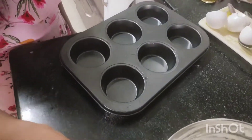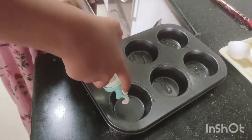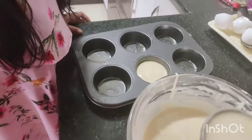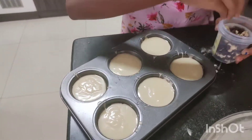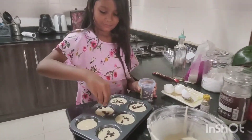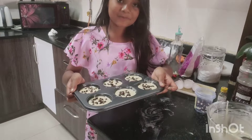Now let's grease the cupcake stand with some oil. Put the mixture inside — you should fill it to half of the tray, not full. So guys, now let's put some chocolate chips. Guys, these are ready to be baked. Let's put it in the oven.